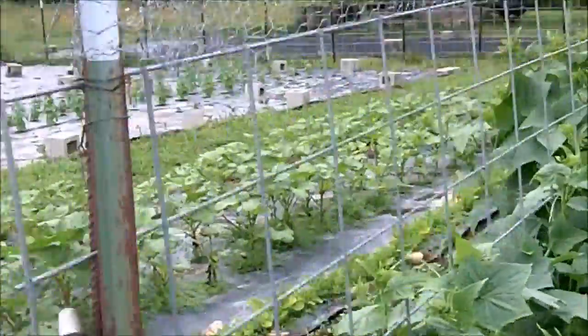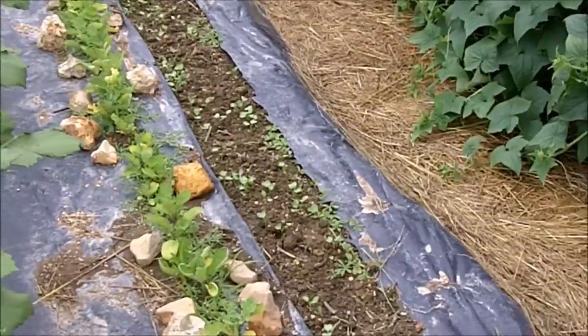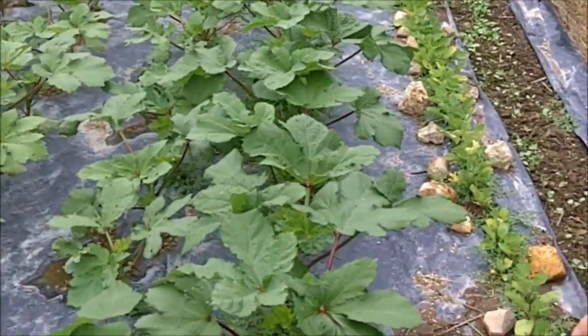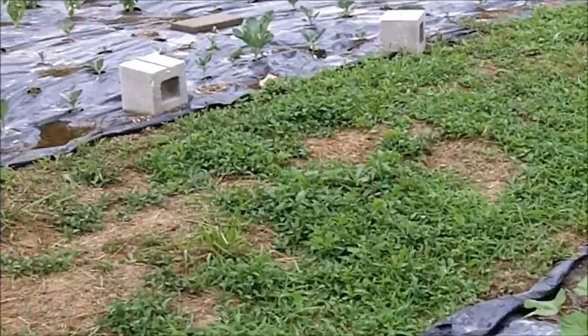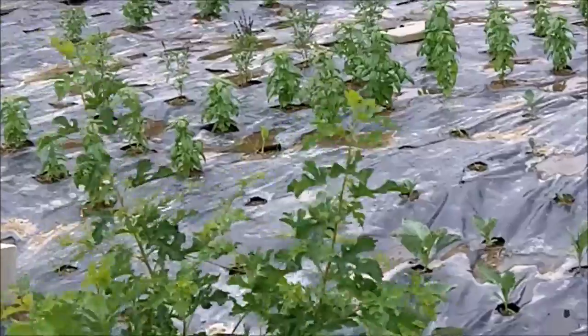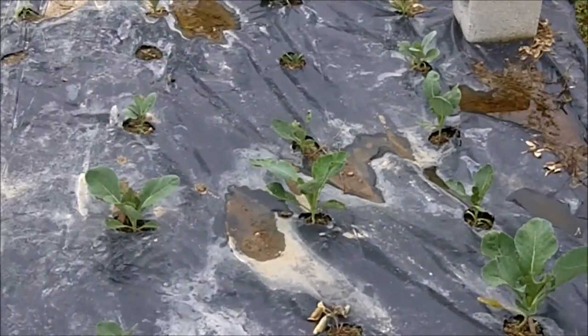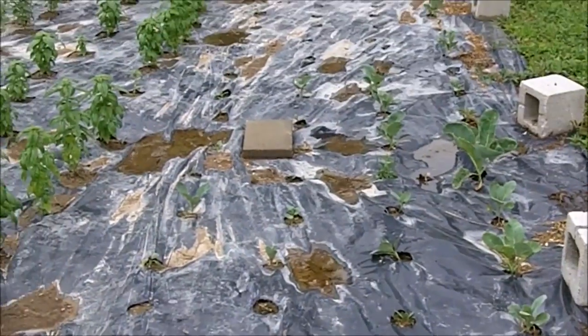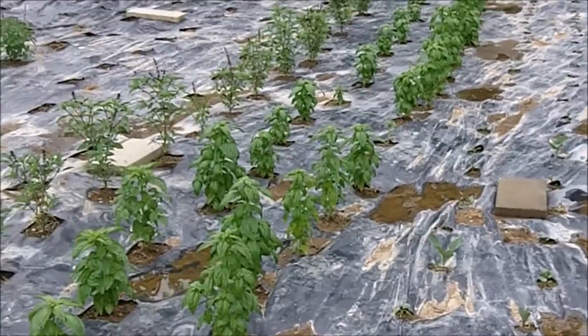I'm going to trellis these up ten feet here. And we have radishes. This is Clemson Spineless okra. And then we've got the cauliflower — that one isn't really working out. So anywhere one of those died I pulled it out and I've been planting kale, so those should be coming up soon.